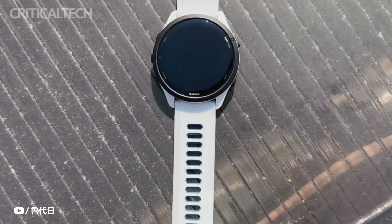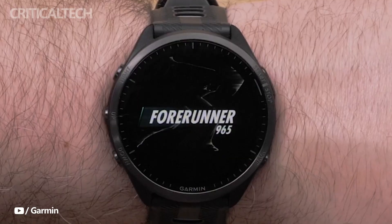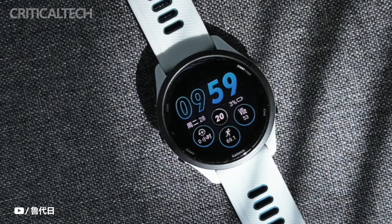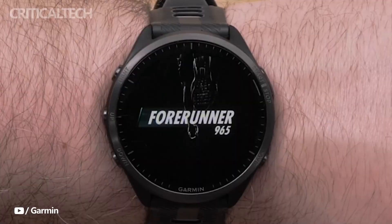With the introduction of the Forerunner 265 series and Forerunner 965, Garmin has expanded its Forerunner line of smartwatches. But are there enough updates to justify an upgrade from more established models?